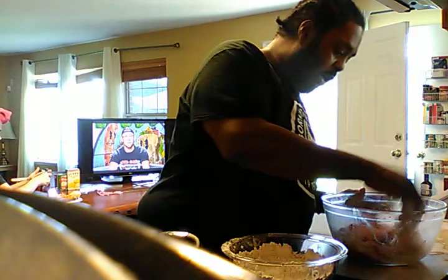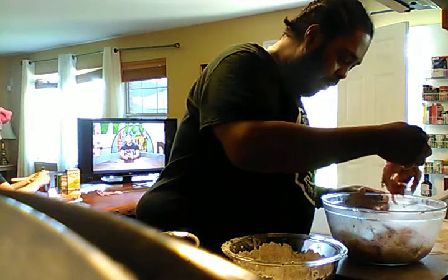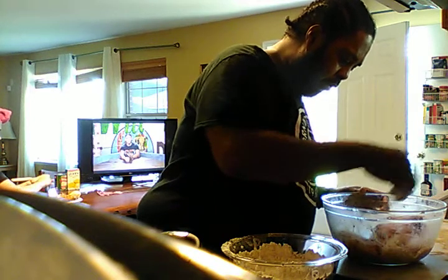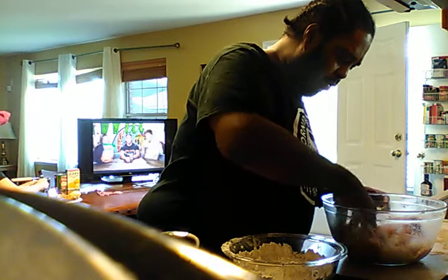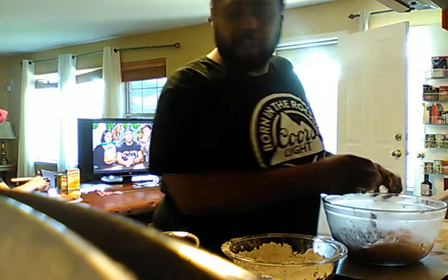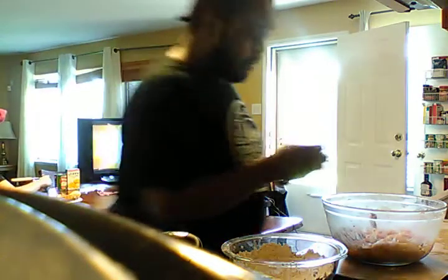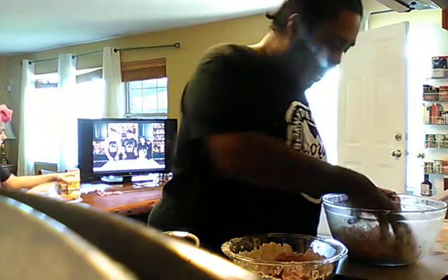Everybody's swimming. So I got one, two, three, four. Yeah, we got six more pieces left. I got two wings and four pieces of breast. So I'm going to go ahead and get those bad boys in the flour.